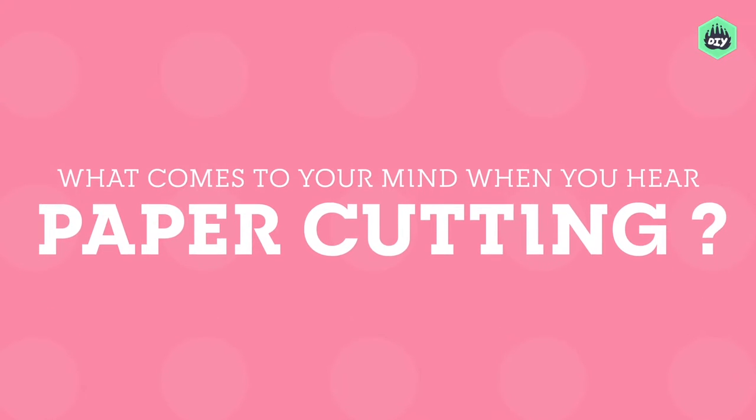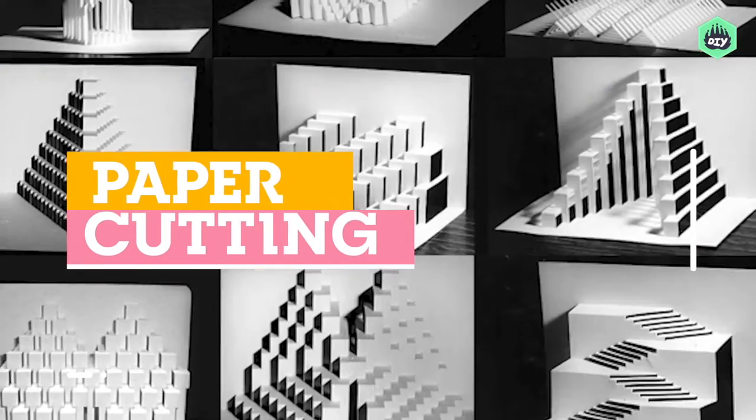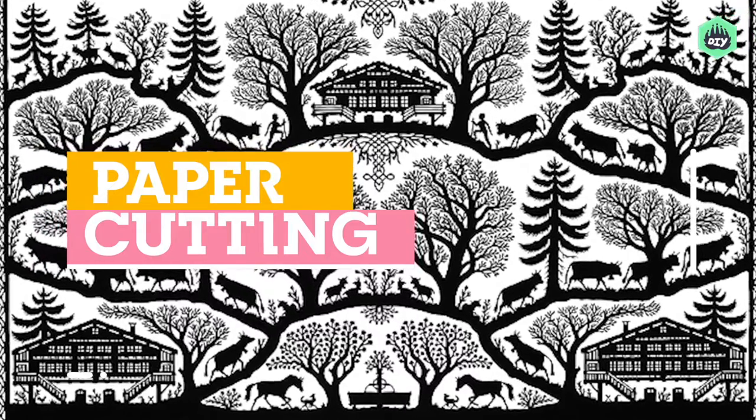What comes to mind when you hear paper cutting? Take some paper, a pair of scissors and get cutting, right? Well, not really. Paper cutting is in fact a centuries-old technique that spread joy by creating incredible art. It requires knowledge, practice, mad skills and a whole lot of patience.